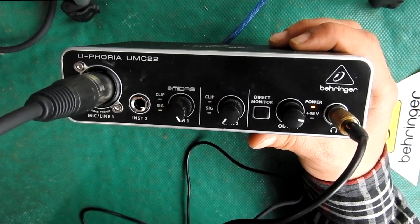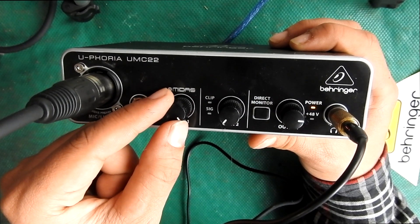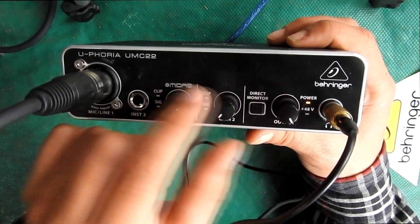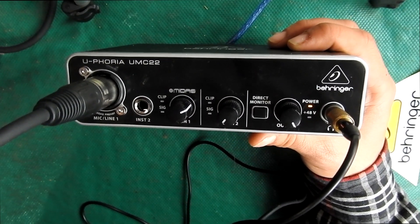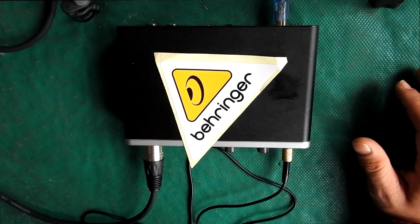I'm talking in front of my microphone with 100 percent gain now — you can hear a little noise. If I crank it down a little, the voice gets smaller and so does the noise. About 75 percent on this interface is good.